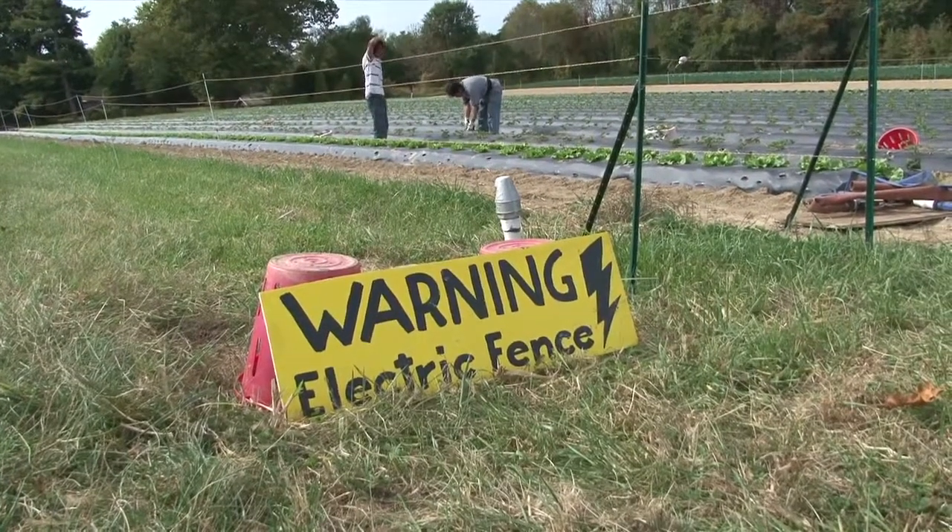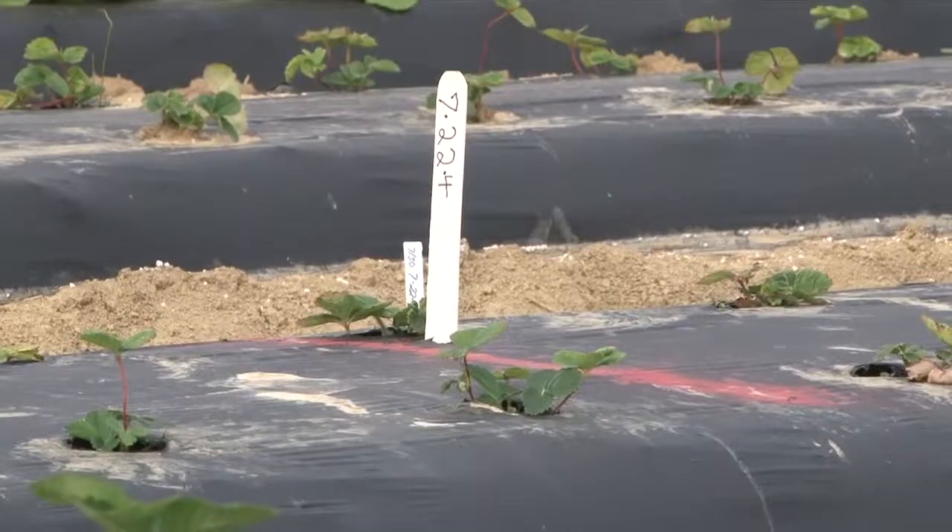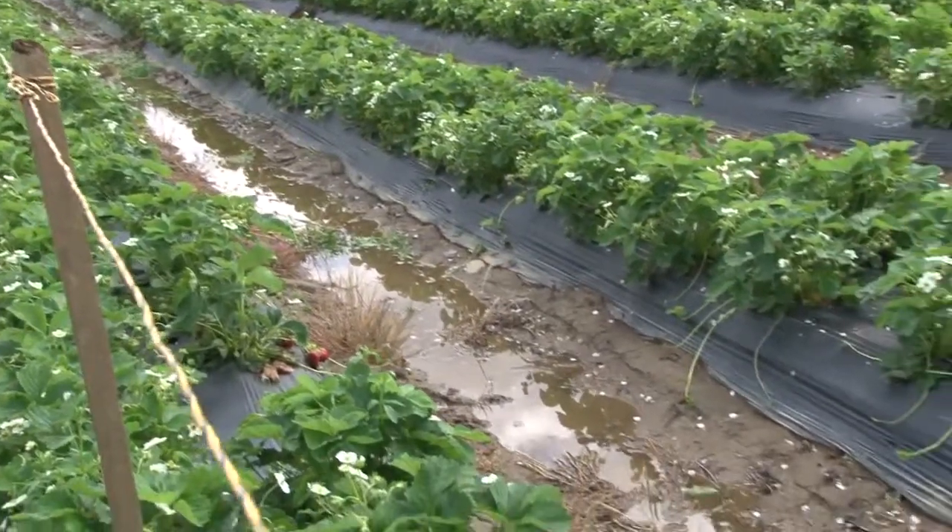What do you think some of the barriers are for you to expand your strawberry operation? Deer issues are one — the electric fence that we put around the plot seems to be working pretty well. So many other challenges are just weather-related, diseases that would come in on a wet spring. And I think if it's a sweeter berry, a bigger berry, that's all good for pick-your-own business.